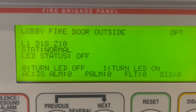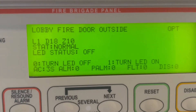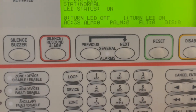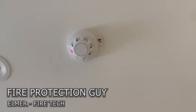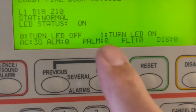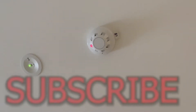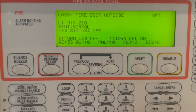Press enter, and it will ask you: press zero to turn the LED off, press one to turn the LED on. Press one, and detector 18's LED will light up. That confirms which device is detector 18. Then turn off the LED by pressing zero, and the LED will switch off. That's how you search for a detector near a missing detector.